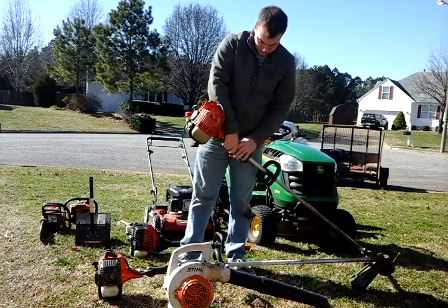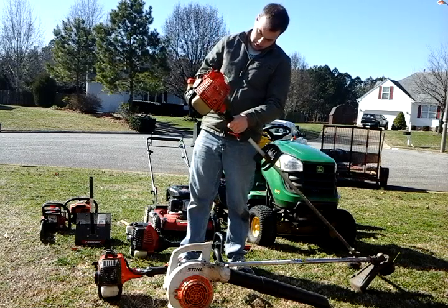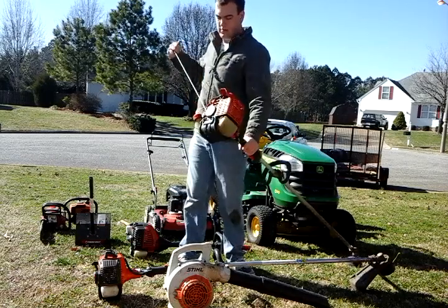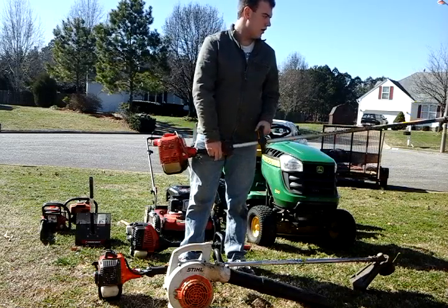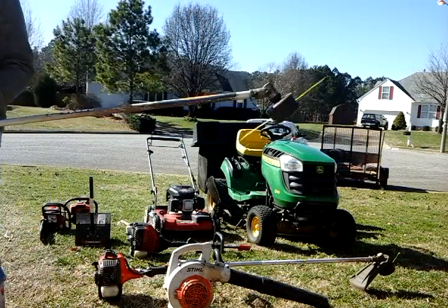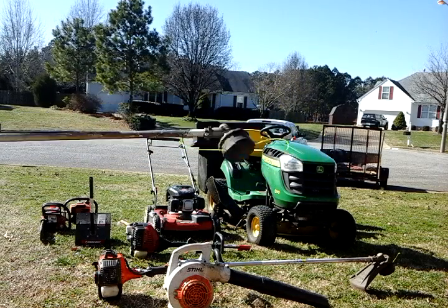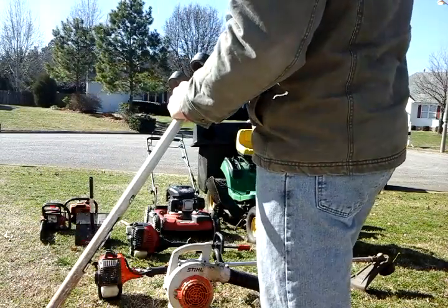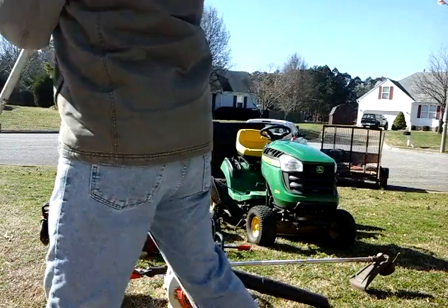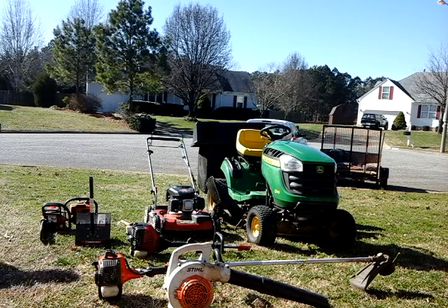Alright, kind of a sucker. Choke. Let's see how fast this thing starts. Hold it slow.